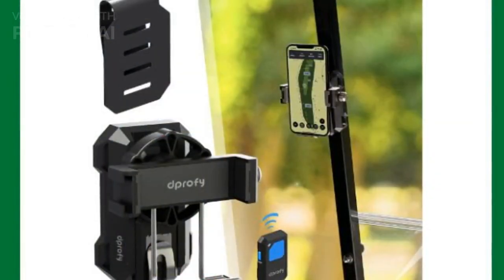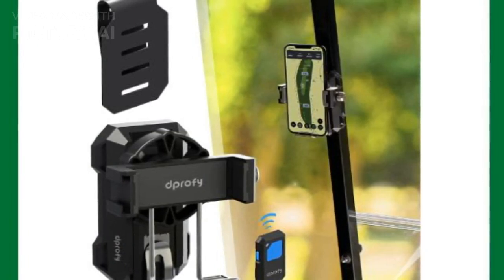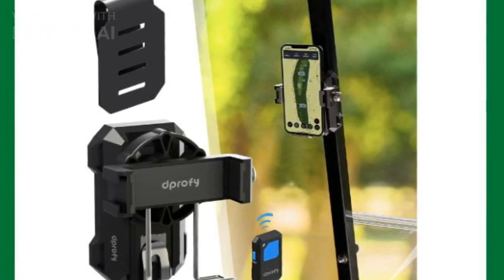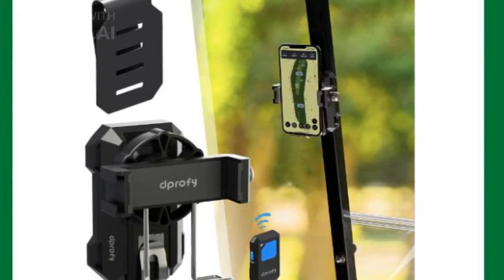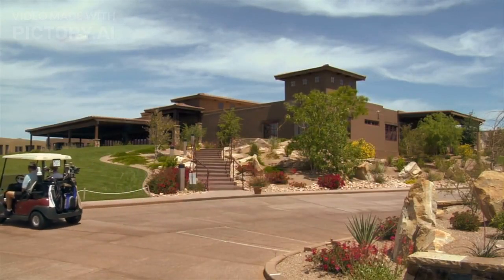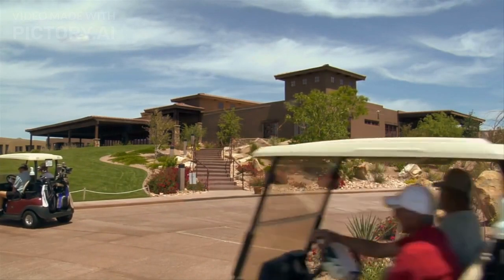The D-PRO-FI magnetic golf cart phone holder is a simple yet powerful option. It uses super strong magnets to keep your phone securely in place, whether on a golf cart or a pushcart. The one-click release makes it easy to check your messages or access GPS without worrying about dropping your phone. Pros: super strong magnetic hold, affordable and versatile, easy one-click release system. Cons: none — this one's a gem.